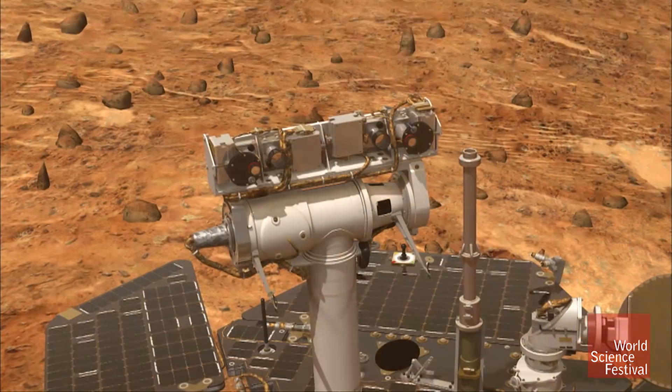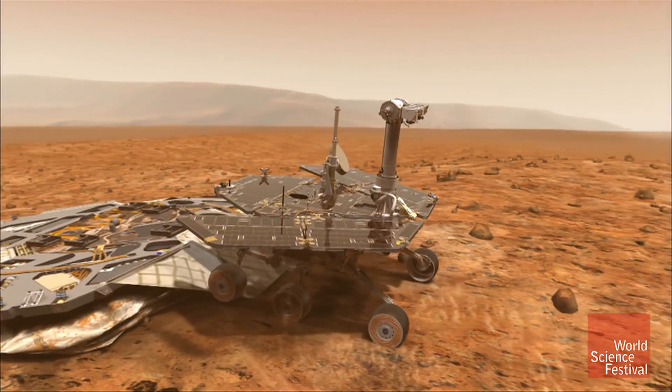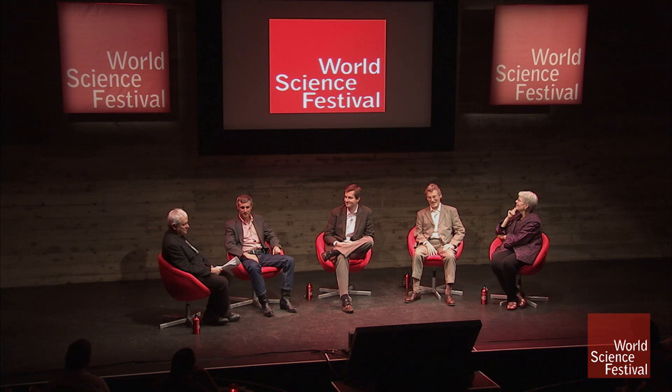Once it's all unfolded, we take a panorama. And then you go monster trucking down onto the Martian surface, and off you go. Six and a half years later, they're still going. Good for it.